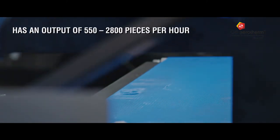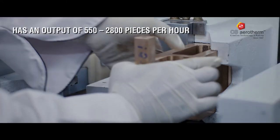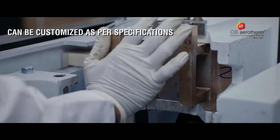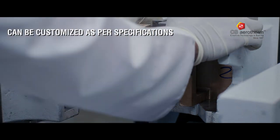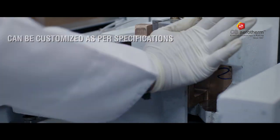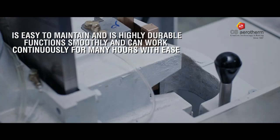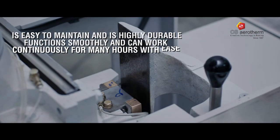to 2800 pieces per hour. You can customize the machine as per your need. It is durable and can work for long hours. Best of all, it is easy to maintain.